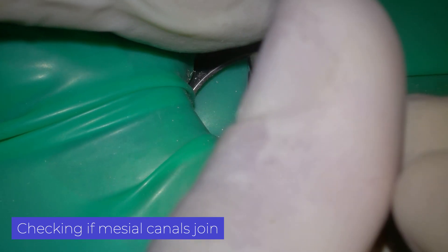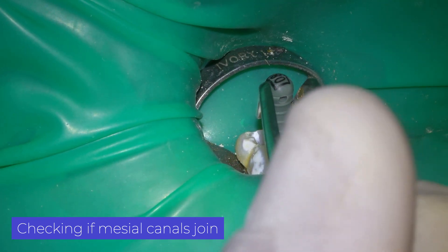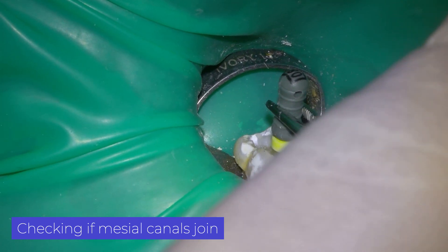Here I try to identify where the confluence is with this technique. If you want to know more about this technique, click above.